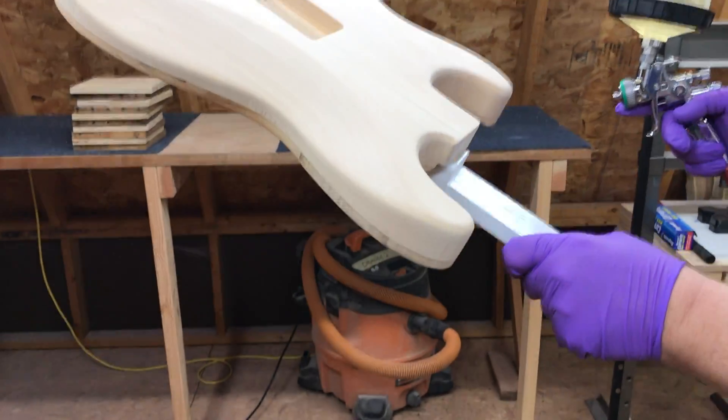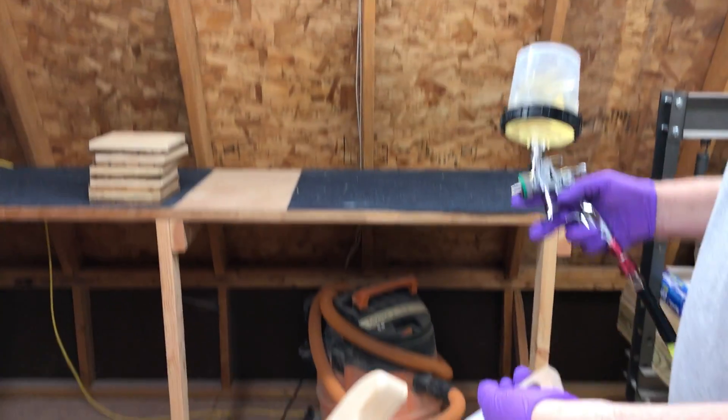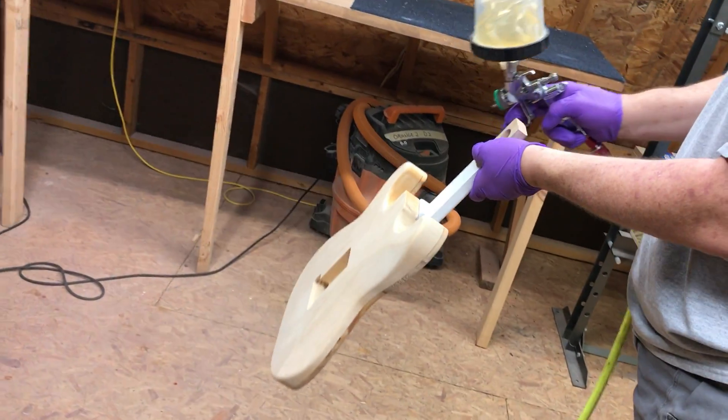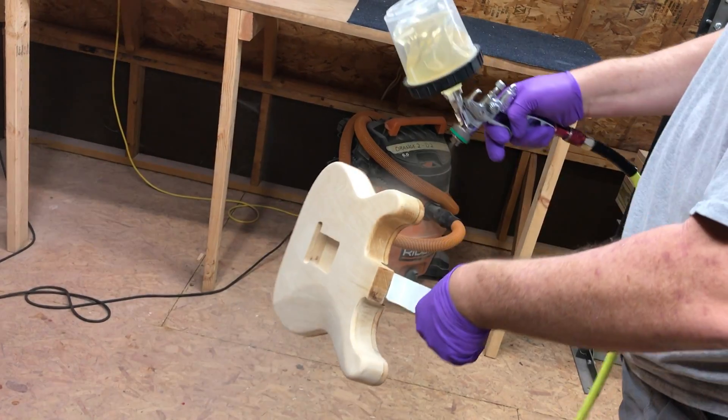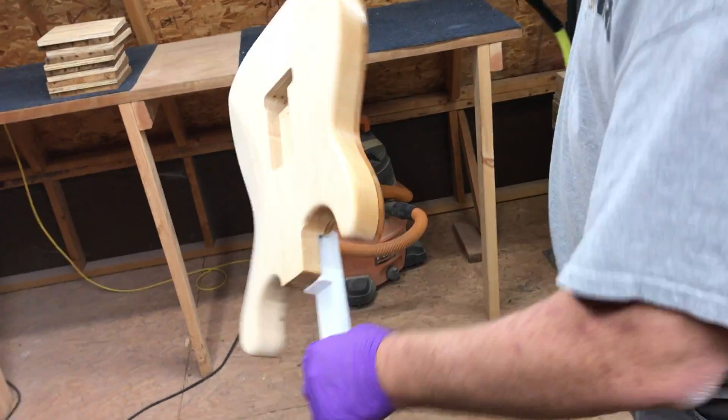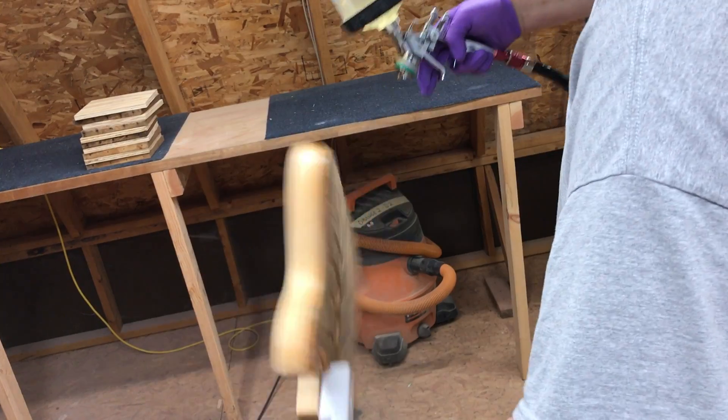Painting isn't like anything else. I've been very fortunate — I've learned from some great people. There are many ways to paint; I'll show you the way I paint. I'm just going to start here and try to keep my gun the same distance as I go around the body, holding it at a consistent rotation distance.